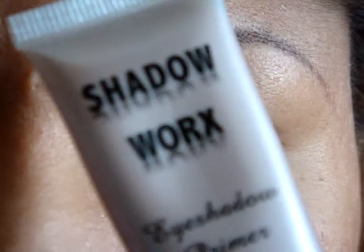So first of all I'm going to start using a primer. I got this primer on KosaSense for like $10, I'm not exactly sure. It's called Shadow Works and it looks like this. I'm going to apply this on my lid.